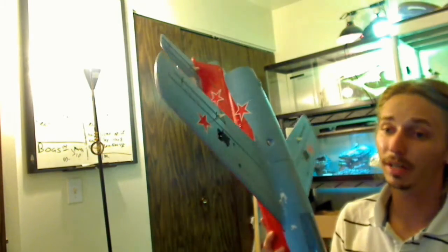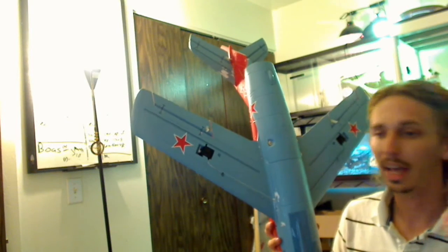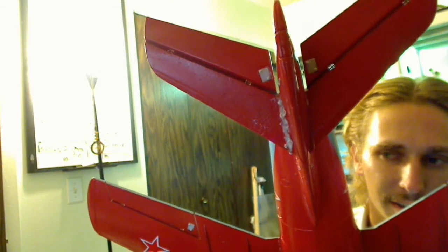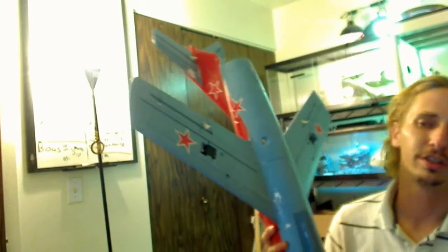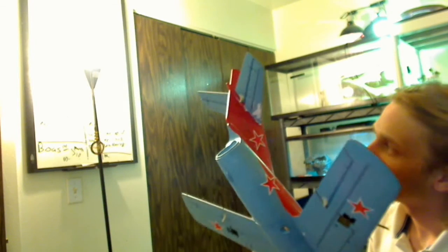One thing I found out about this jet: I used Foam Safe CA and Gorilla Glue. The Gorilla Glue is fine, but it kind of overdid it here as you can see — a little too much Gorilla Glue and I didn't wipe it off quick enough. But no big deal; I'm not so picky about how my planes look. A little bit of Gorilla Glue sticking out, but that's okay.